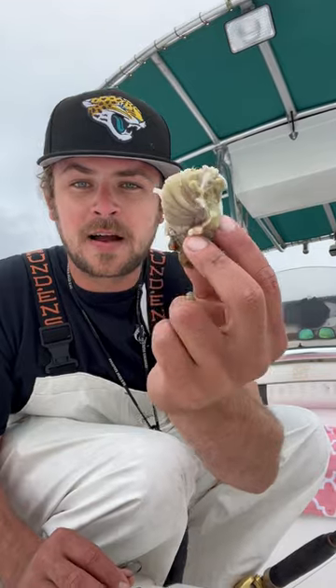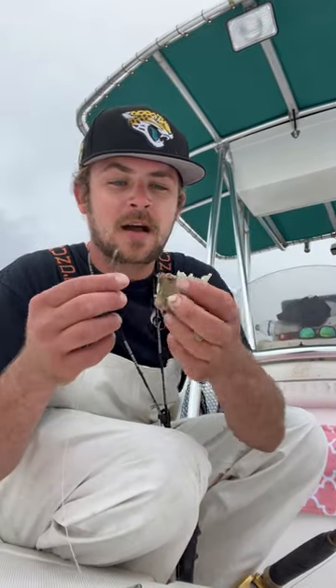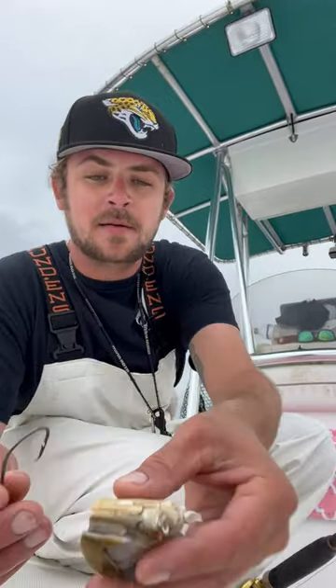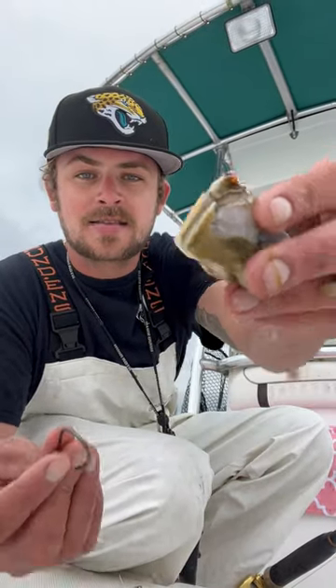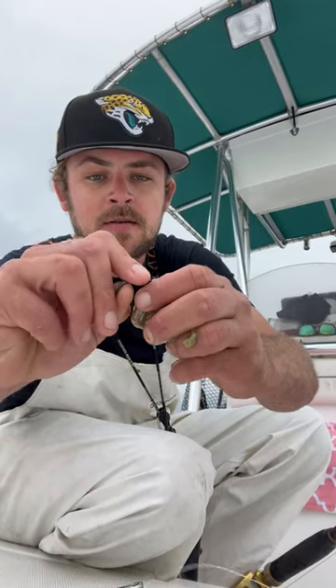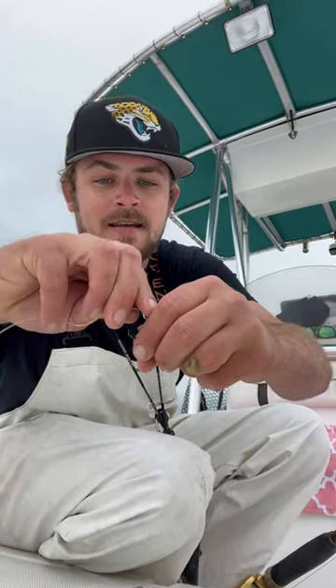I got a half blue crab right here, fresh out of my trap. I'll show you all another video of how to break that down and get that bait. But anyway, you're going to go right there in the knuckle, the last knuckle, and you're going to hook right in his chute. Just like that.